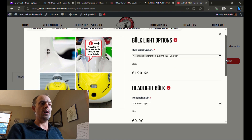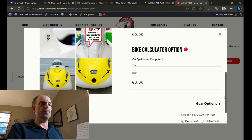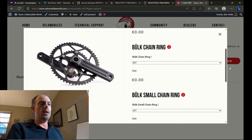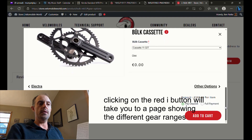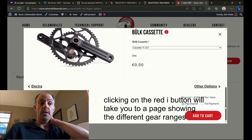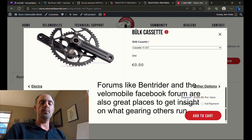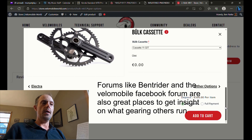From there, you move to the electric options — again, with pictures, and you can click the red eye if you're not sure which options are which. Then from there to the gearing options. Gearing is something very personal, and if you're not sure what gearing you'd like, it's a good thing to discuss with either Jan or myself. Note: if you choose anything 12-speed, it needs to be a single chain ring up front because the derailleur can't handle the capacity from two chain rings.